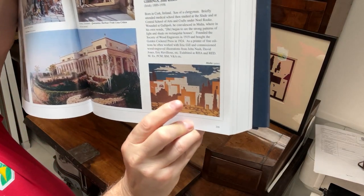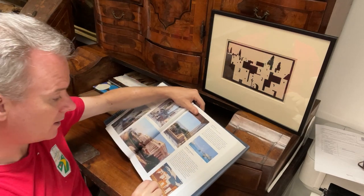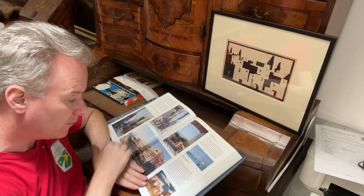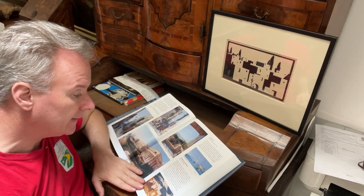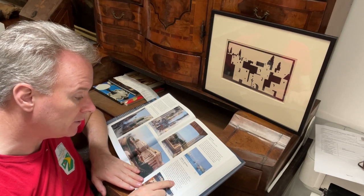This one has got clouds, this one has got more than one colour — it has a stone wall and it's more of a finished article. This print is more of a demonstration of the woodblock printing technique.